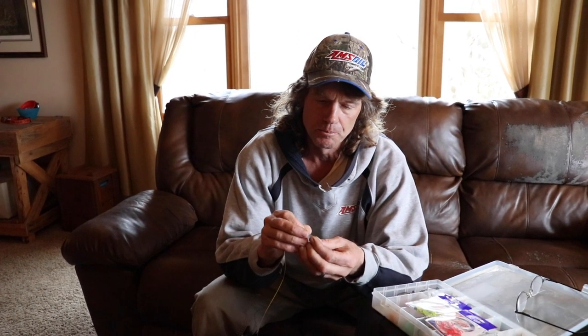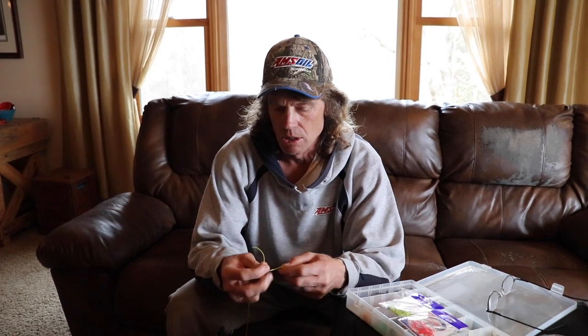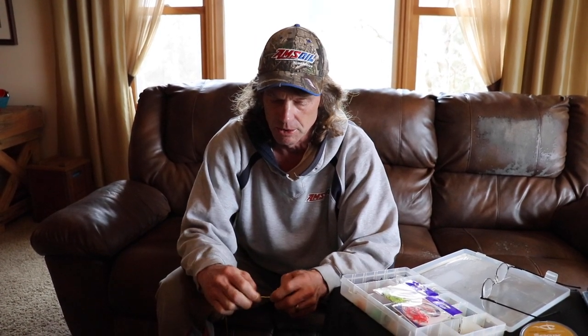I go from my main line to a snap swivel, and the reason for that is so I can quickly change out leaders — either pike sets or walleye sets for different situations. It makes it a lot easier to do that quickly if you've got those other leaders prepared and ready.